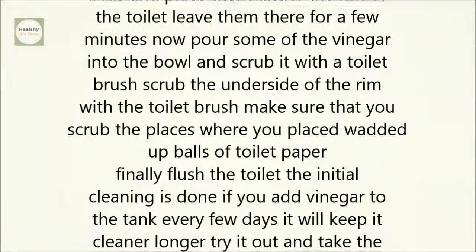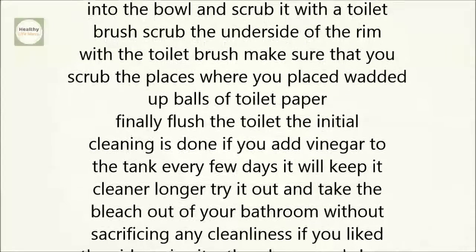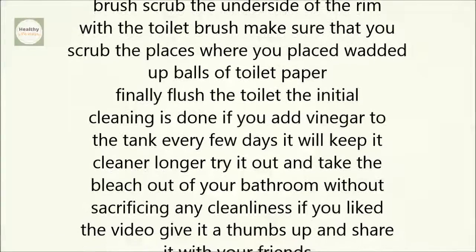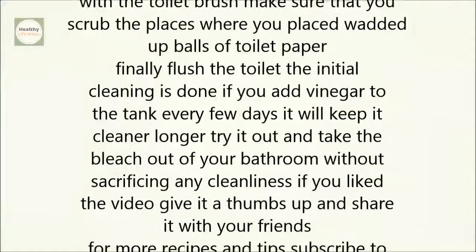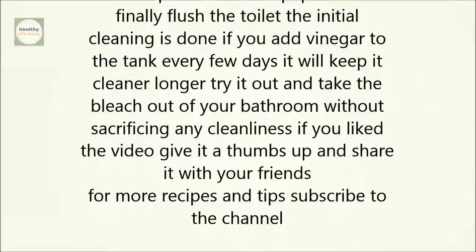Now pour some of the vinegar into the bowl and scrub it with a toilet brush. Scrub the underside of the rim, making sure to scrub the places where you placed the wadded-up balls of toilet paper. Finally, flush the toilet. The initial cleaning is done.